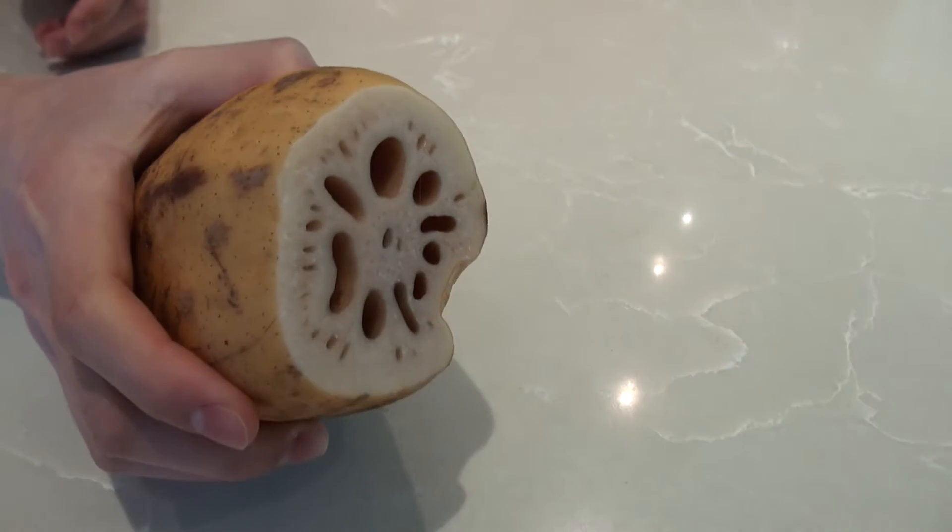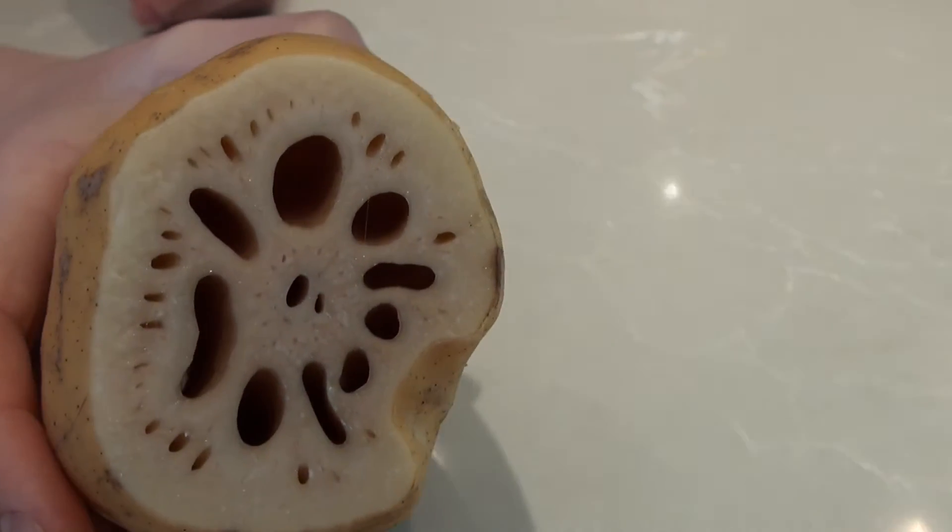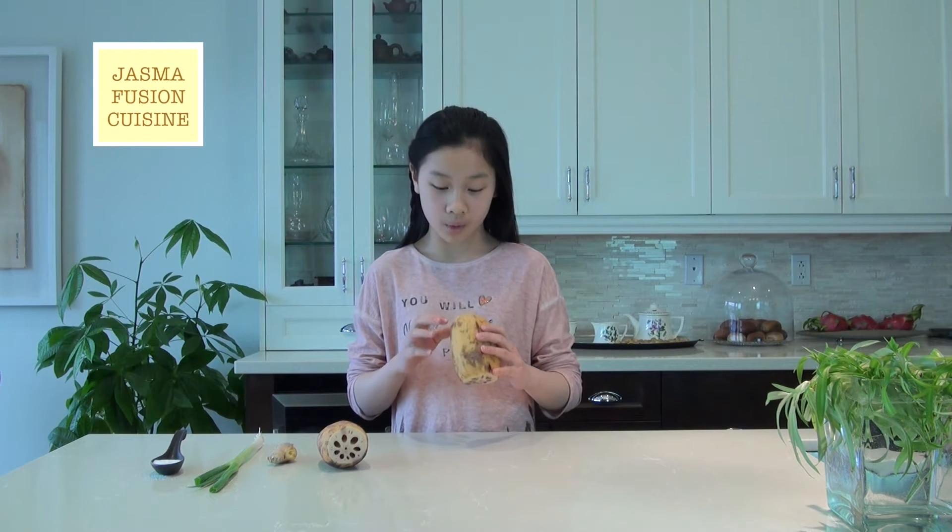While the pork ribs are straining, we're going to work on the lotus roots. Lotus roots live underwater and grow in mud, so we're going to peel them and then soak them in some salt water so it can get rid of any dirty things inside the holes and to make them soft.